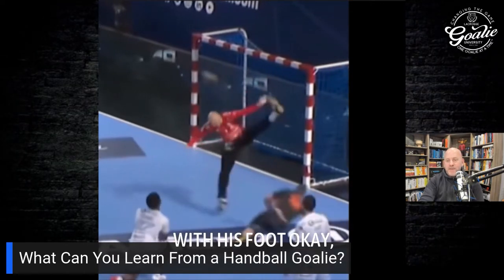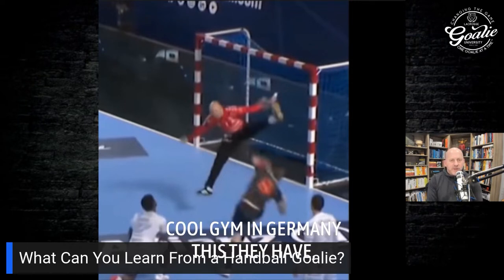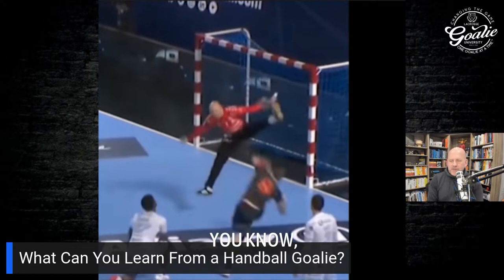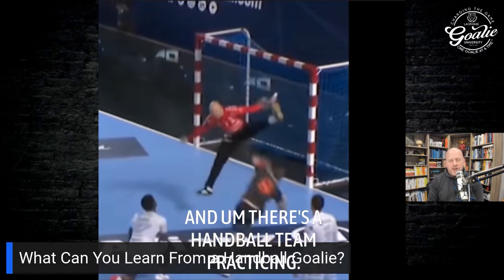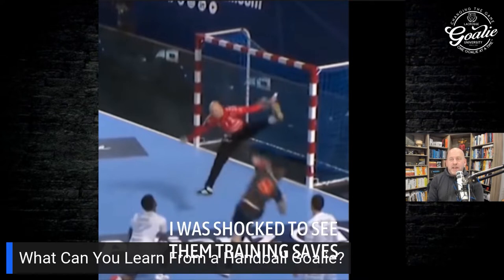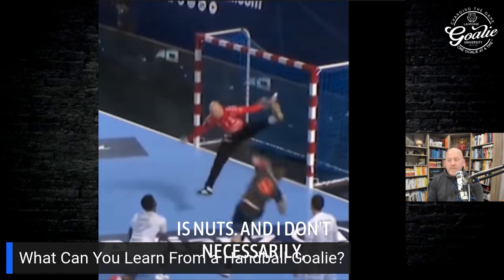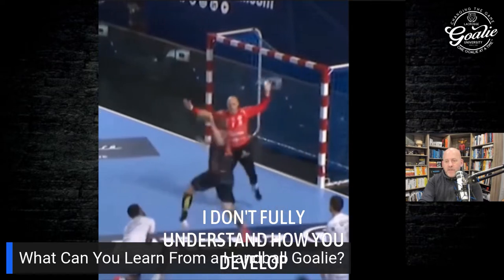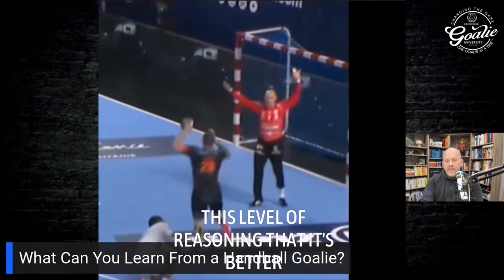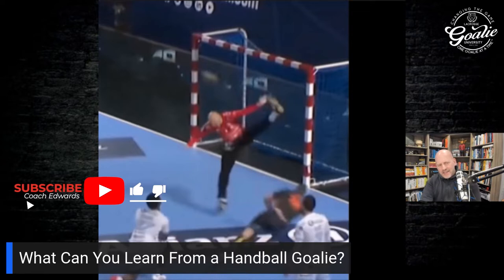Watch this goalie — the ball is going to the goalie's left, and he's going to make the save with his foot. Years ago I was in Germany in a really cool gym, and there was a handball team practicing. I watched handball goalies train saves like this, and I was shocked. The hip flexibility in these goalies is nuts. I don't fully understand how you develop the reasoning that it's better to make the save with your foot than your hand, but they do it — and they do it a lot.